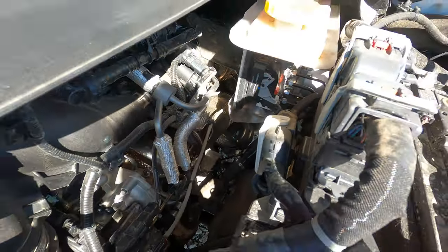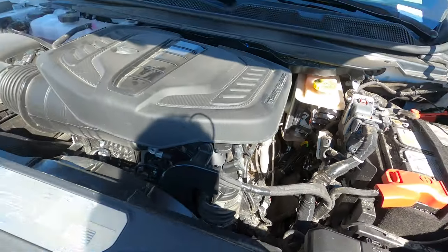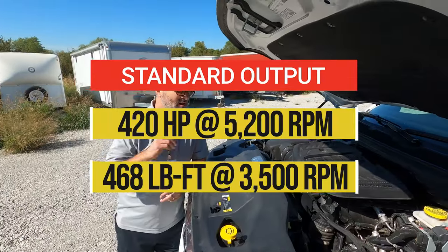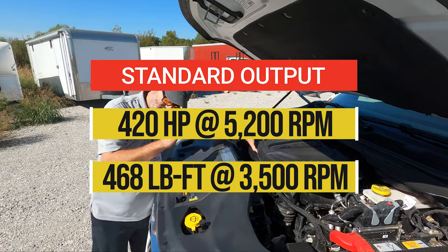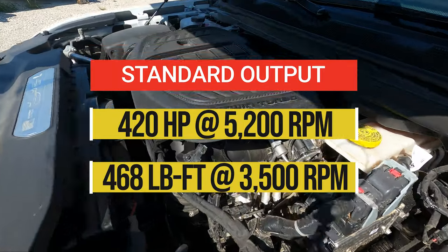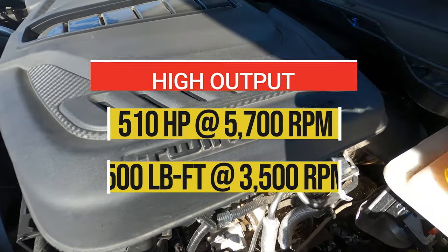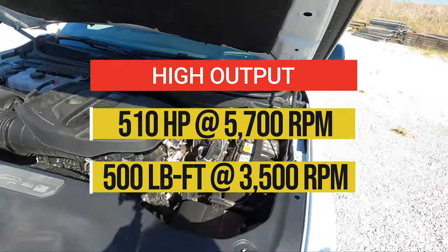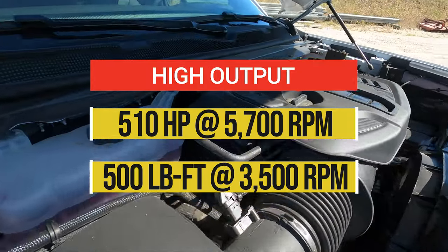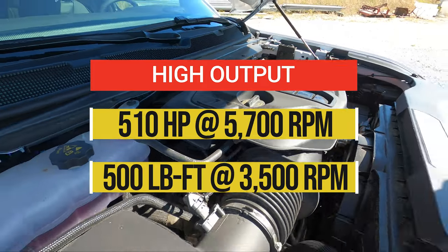You can see the turbos down here — twin turbo. There are two different versions of it: a high output and a standard output version. This is the standard output version. You're going to feel plenty of up-and-go with this. The high output version makes 510 horsepower.